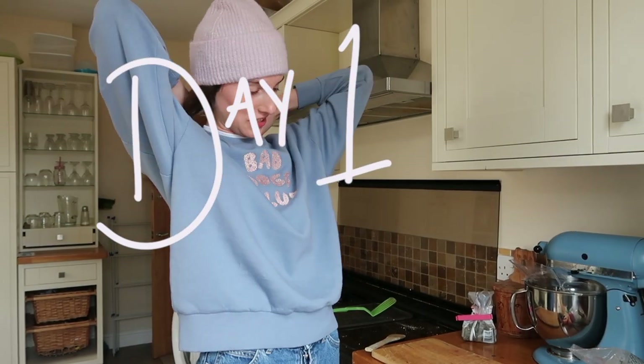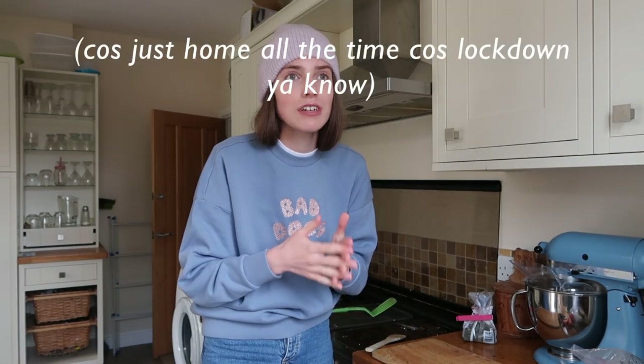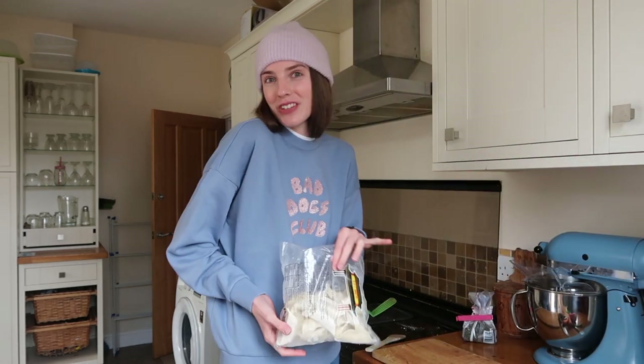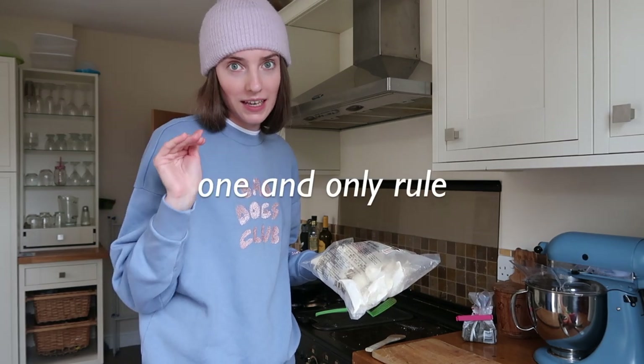Welcome to a new video. This week we're going to be trying to put effort into our meals for a week, because I've just been literally living off baked beans on toast. There's nothing wrong with that — I love bread, I love sandwiches — I just need something to shake up my day. So the rule is: I have to do five recipes of things I've never made before.